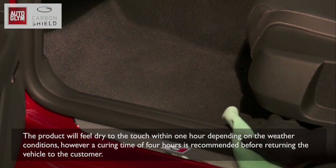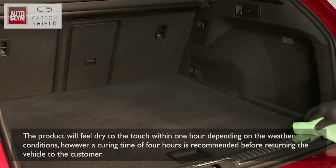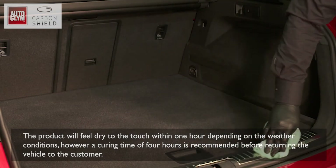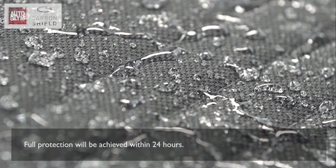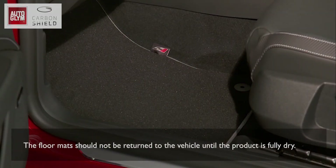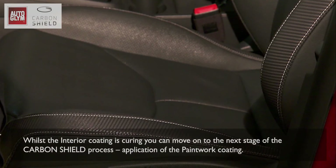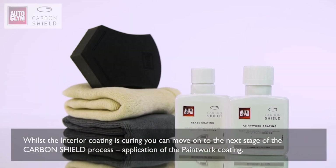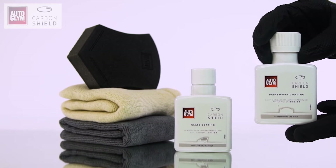Avoid over-application on unsealed surfaces to prevent runs and an uneven finish. Any overspray should be removed immediately using a clean dry cloth. The product will feel dry to the touch within one hour depending on weather conditions. However, a curing time of four hours is recommended before returning the vehicle to the customer. Full protection will be achieved within 24 hours. The floor mats should not be returned to the vehicle until the product is fully dry. Whilst the interior coating is curing, you can move on to the next stage: the application of the paintwork coating.